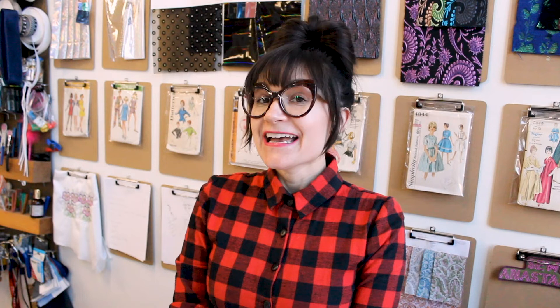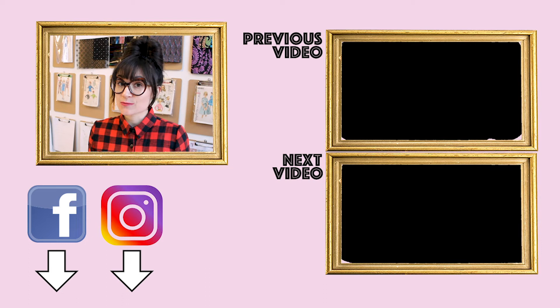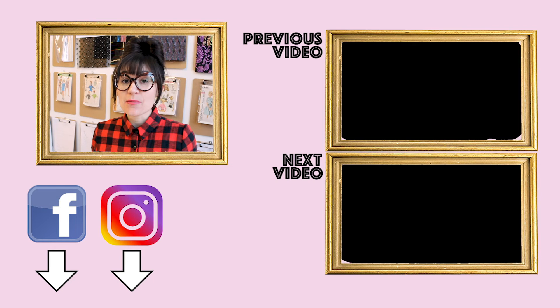Thanks so much for watching Sew Anastasia today. If you have any questions or comments, leave them down below and I'll get back with you as soon as I can. If you like the video, share it with your friends and show them how cool this ribbon embroidery attachment is. If you're not already subscribed, make sure you subscribe, hit the notification bell, and give this video a thumbs up. Follow me on Instagram at SewAnastasia and AnastasiaChatzka to see all my work. If you're in Chicago, come take a sewing class with me — I offer one-day and weekend classes. I also design custom clothes and you can check out my website AnastasiaChatzka.com for digital patterns, sewing notions, and sewing classes.